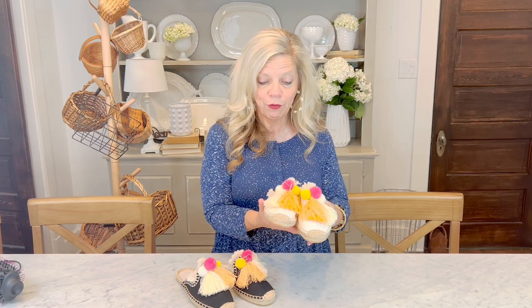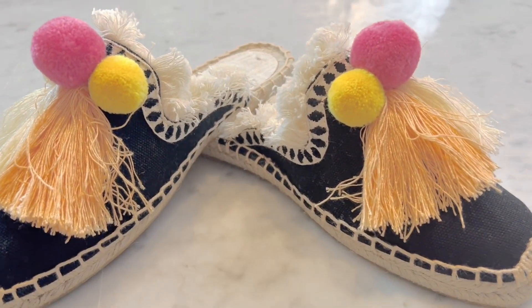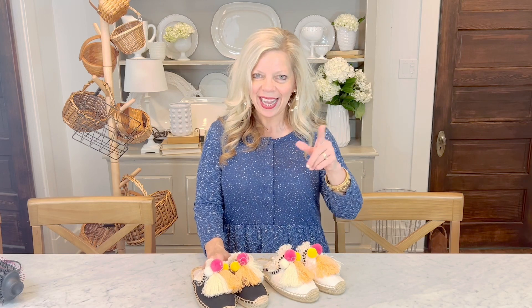The next thing I want to share is some fun shoes for summer. I thought these were cute, so of course I had to order them in another colorway — they come in tons of different colorways. They are so comfortable. They have three little pom-poms at the top and fun tassels. This one has black stitching with a white slide-on mule, and then these come in black with white stitching at the top. So comfortable, very affordable — a fun way to add a little bit of fashion to your summer. I'll go ahead and link those below as well.